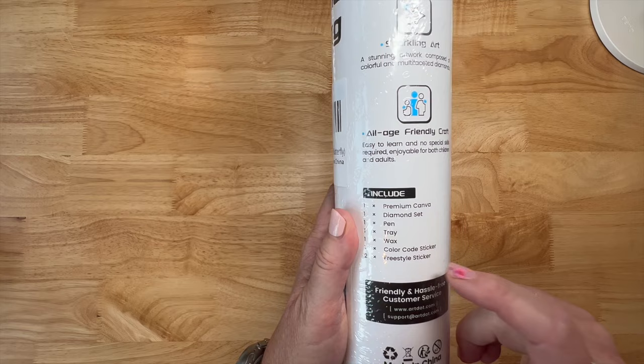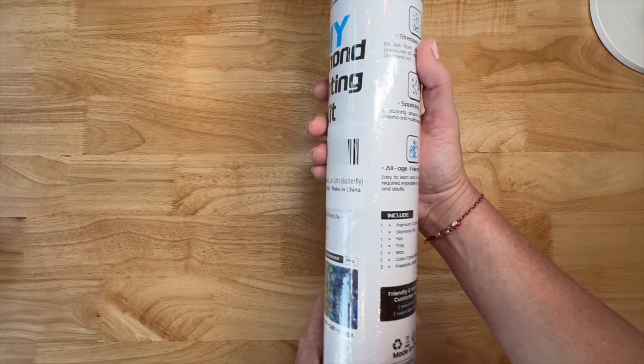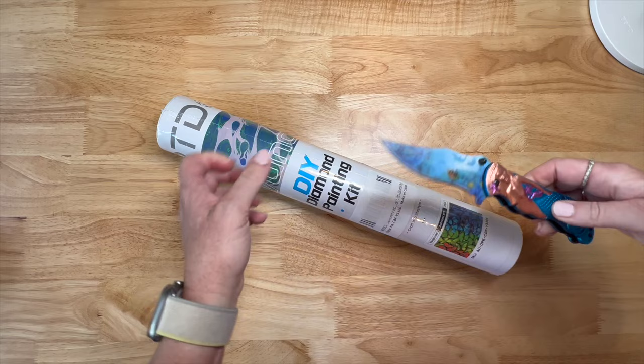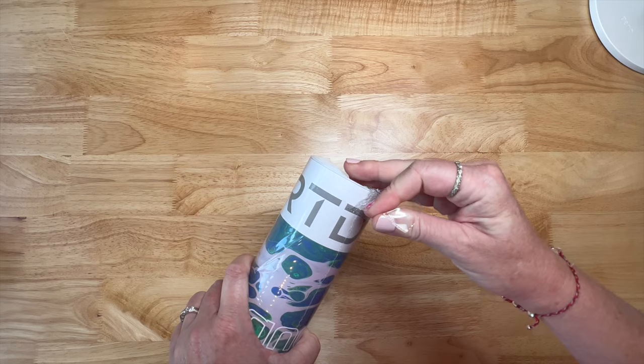I've never had the freestyle stickers before so I'm very interested to see what this is going to be about. They do have nine steps on how to diamond paint on the side. While we're opening this, let me tell you a couple of the features of Art Dot. If you are interested in what you're seeing today, I am an affiliate - I do have an affiliate code.